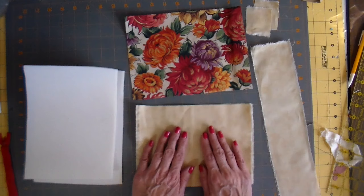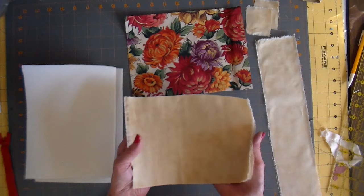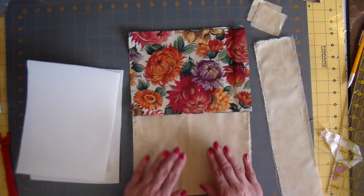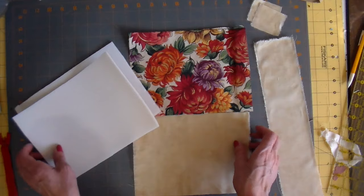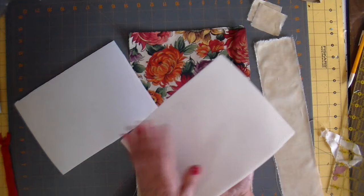Here are the fabrics I used for my project. I used the Primitive Muslin by Moda for the main part, the strap, and the zipper tabs. I'll list all the sizes down below, but quickly: this measures 8½ by 6½ inches, the strap is 3 inches by 14 inches, and the little zipper tabs are 2 by 2. The lining for the pouch is the same dimension as the pouch itself, and same with the foam interfacing.